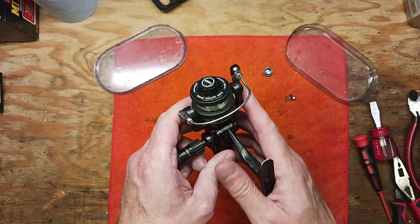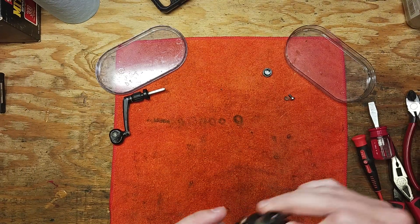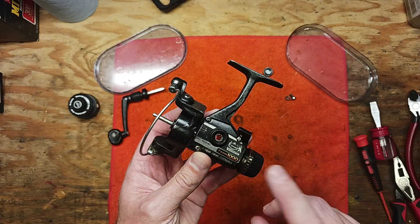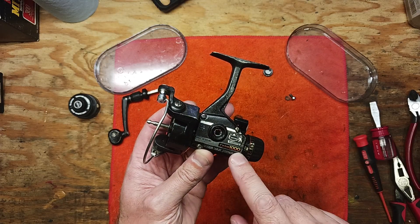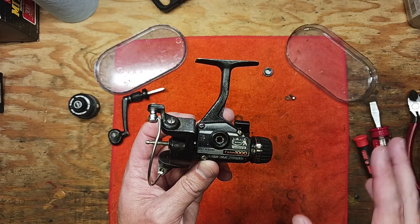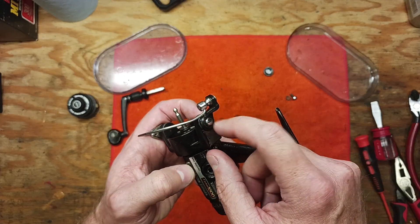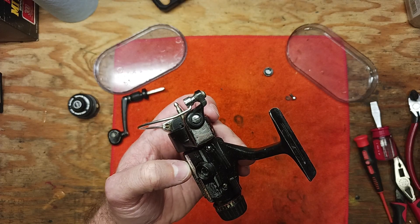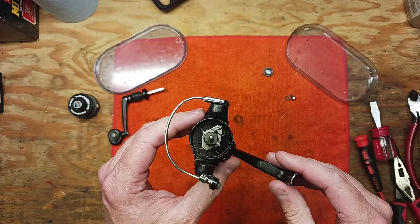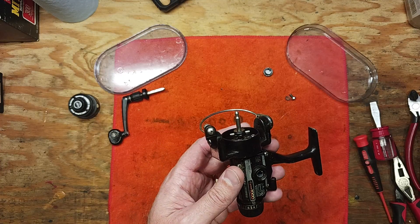One thing about ultralight reels is all the pieces and parts are pretty small, so it's really important to have parts trays nearby. These models all pretty much work the same — the main differences have to do with whether or not they have ball bearings, or a quick fire trigger up here, whereas this one does not. Most of the drag stacks are relatively the same. Now, three screws in these positions here have to come out.